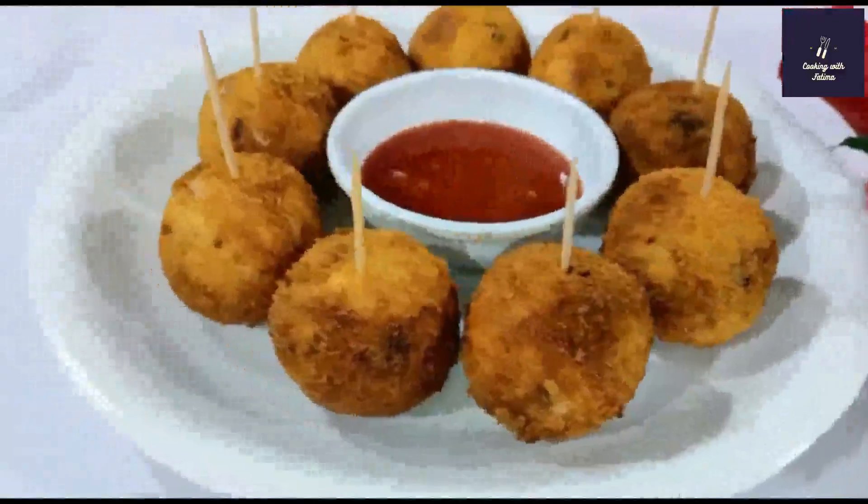We will add 2 tablespoons of chicken spice, half a teaspoon of cumin powder, 1 teaspoon of salt, and 1 teaspoon of black pepper powder. Now we will mix all the ingredients together.